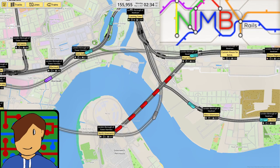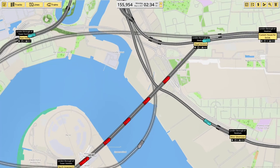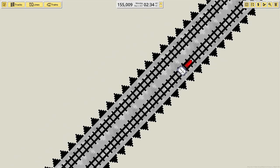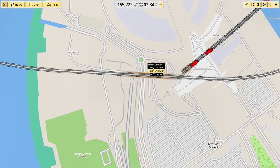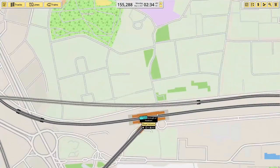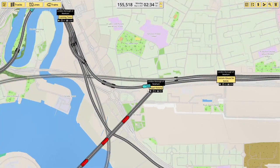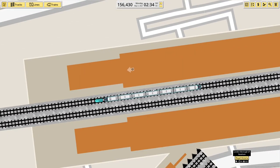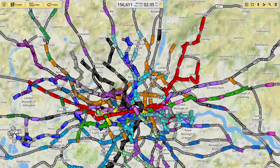Hey there guys and welcome back to NIMBY Rails. I'm starting zoomed in on the London Docklands today because between sessions I've added in the Emirates Airline. Someone made the cable car and put it on the workshop so I've added in the connection. The station's in slightly the wrong place just so I can get the connection to the Jubilee Line and the DLR. I don't think anyone's going to use it but we'll see. I've also downloaded the correct train for the DLR but I've not actually put them in yet, so the DLR is still using the completely wrong trains, but that's fine.